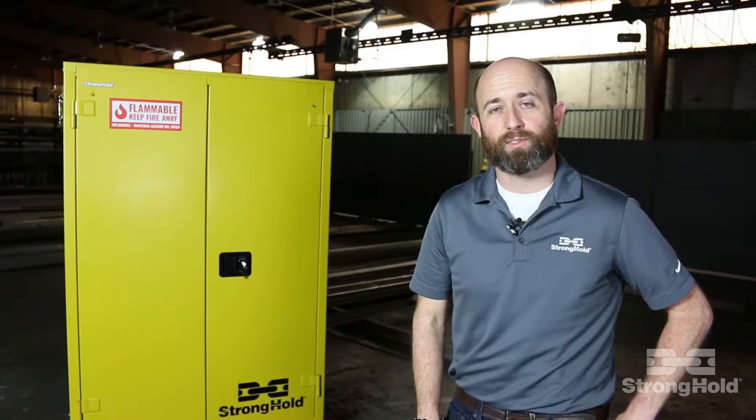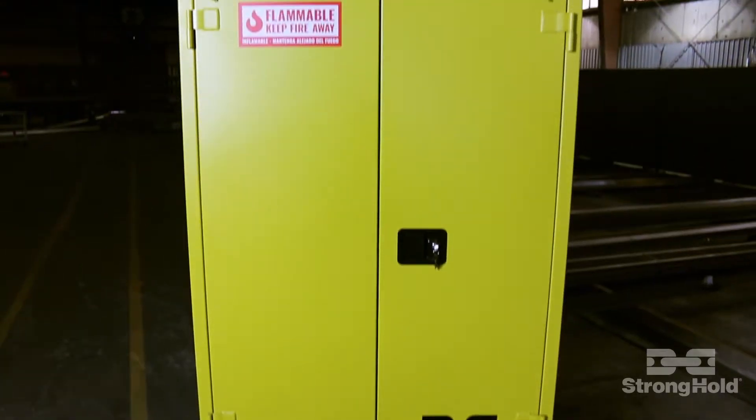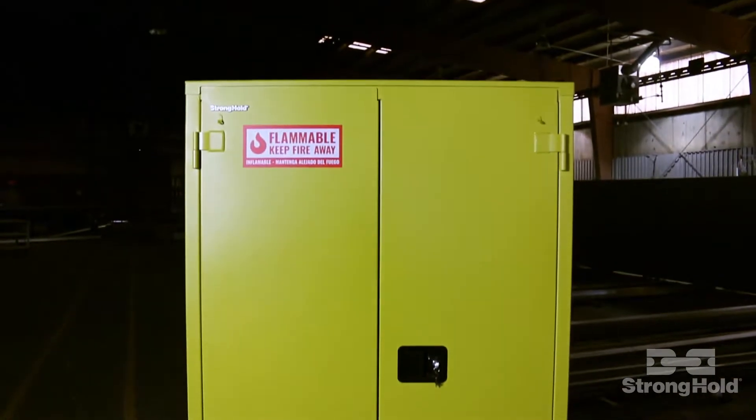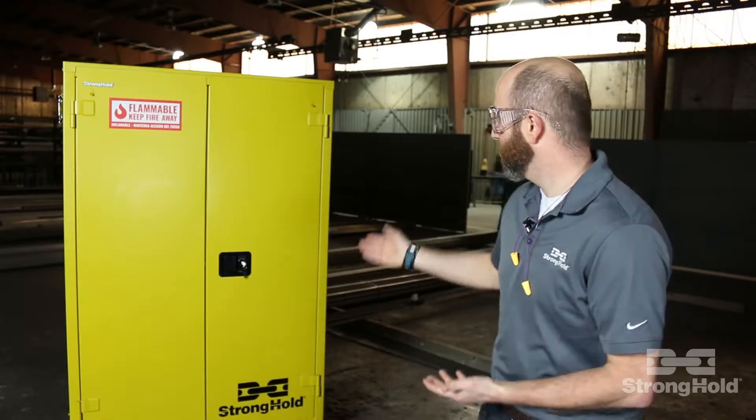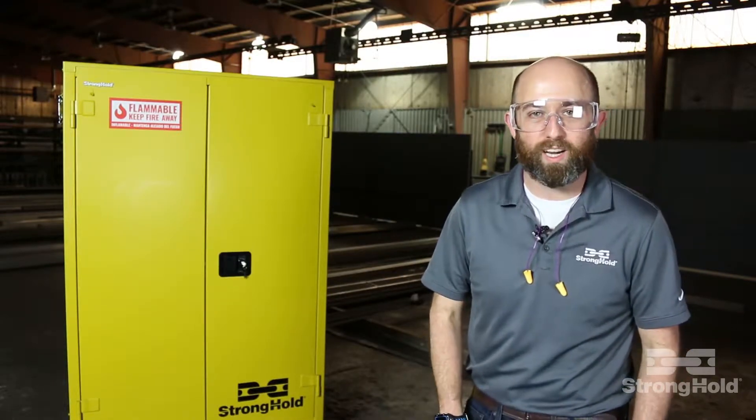Matter of fact, standing next to it, I just feel safer already. So what's different about our safety cabinet? Well, it's more durable, it's easier to organize, and it's just plain stronger. I mean, look at this thing. It practically radiates safety.